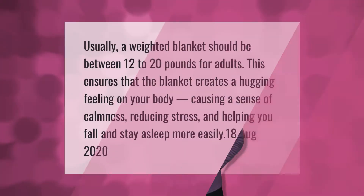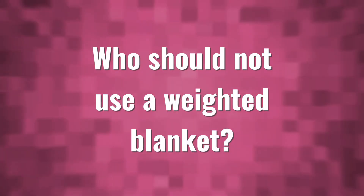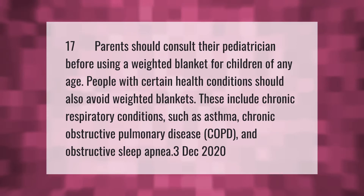Usually, a weighted blanket should be between 12 to 20 pounds for adults. This ensures that the blanket creates a hugging feeling on your body, causing a sense of calmness, reducing stress, and helping you fall and stay asleep more easily.